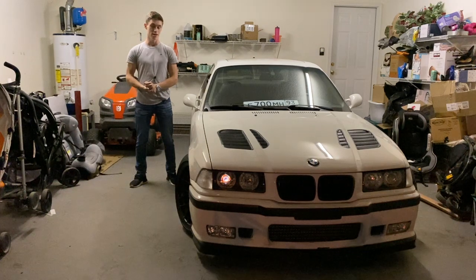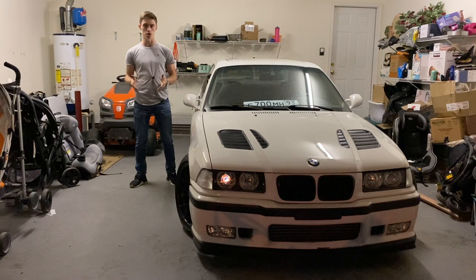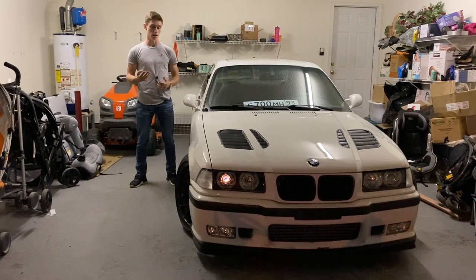Moving forward, what you're gonna need for this project is one of three things — maybe even four or five, but those are secondary. Number one, obviously have your hood. Number two, have your grilles. Number three, glue that you trust — a nice adhesive that'll hold. And tape and a measuring tape, basically all you need to be as precise as you possibly can be.